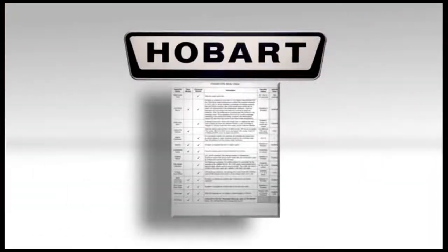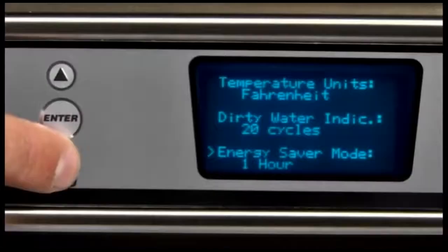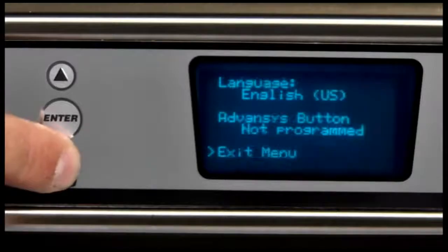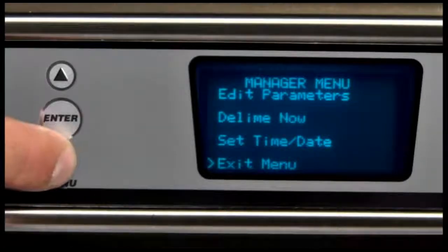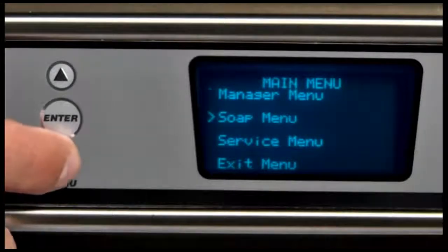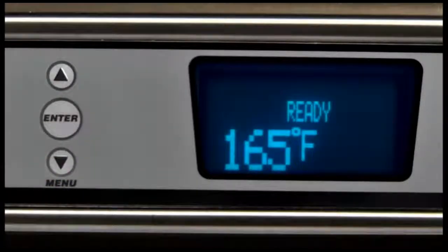For a list of parameter options, refer to the parameters menu table in your manual. To exit the manager menu and return to the main menu, use the menu down key, scroll down to 'exit menu,' and press the enter key. To exit the main menu and return to normal machine operation display mode, use the menu down arrow key, scroll down to 'exit menu,' and press the enter key.